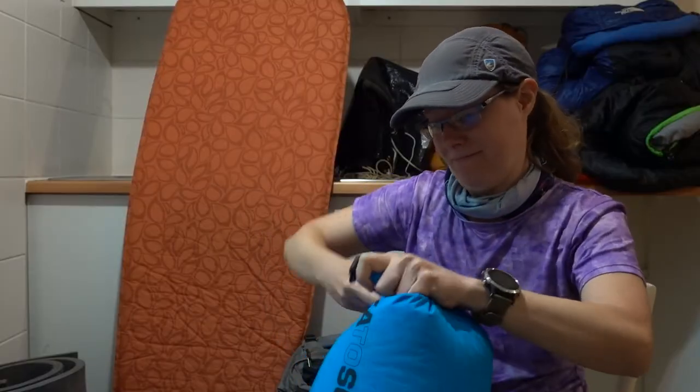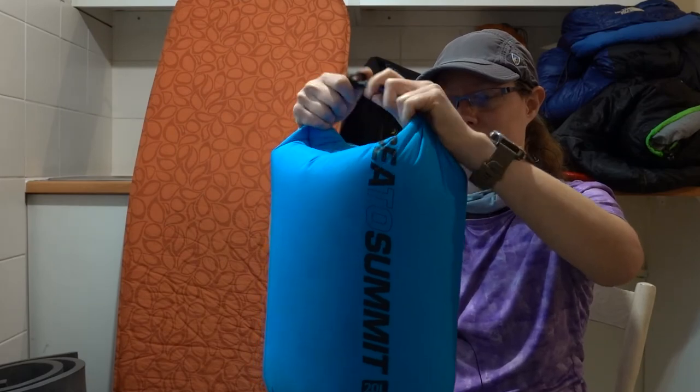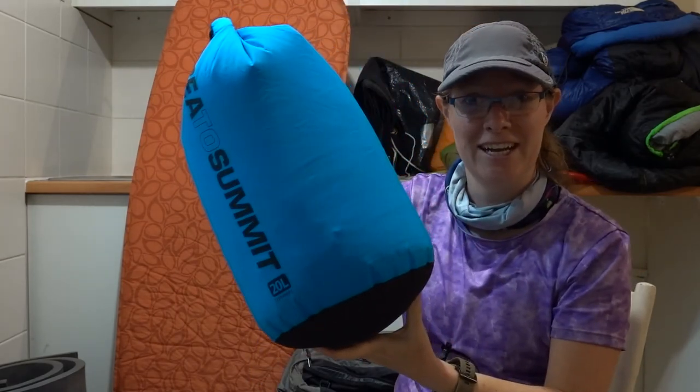If you are backpacking, my recommendation would be to try and use what you already have — so stuff sacks stuffed with additional clothing, or blown up with air if they're waterproof stuff sacks.